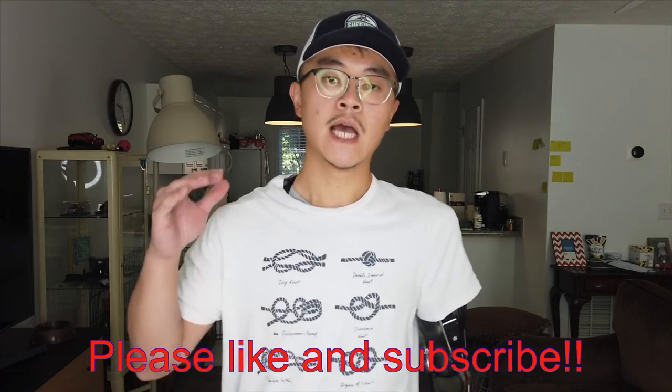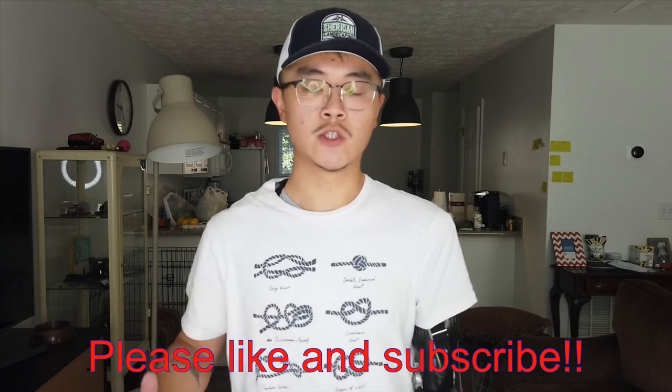Well, thank you so much for watching. I hope you enjoyed the content today and got to see how my above elbow prosthetic arm works and how I personally like to put it on. Please let me know if there are any other contents that interest you or any questions.